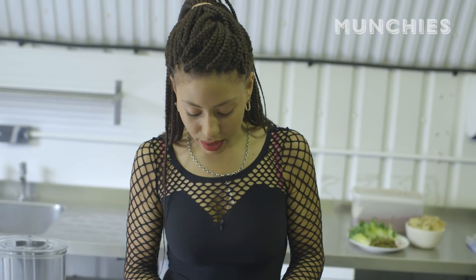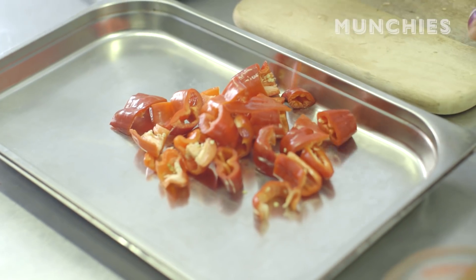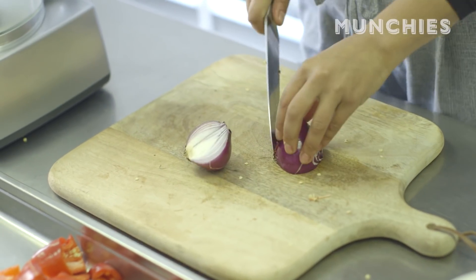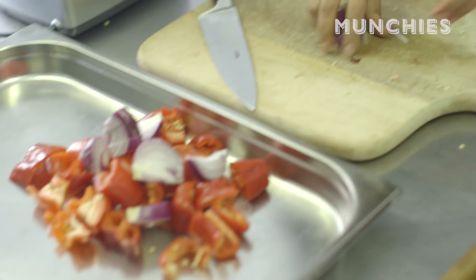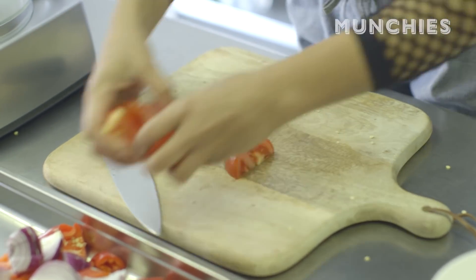Peppers — we're just going to start by chopping these up. Chuck those in there. You don't have to do it any kind of beautiful way. Get those in. Tomato — that should be a nice flavour in it.